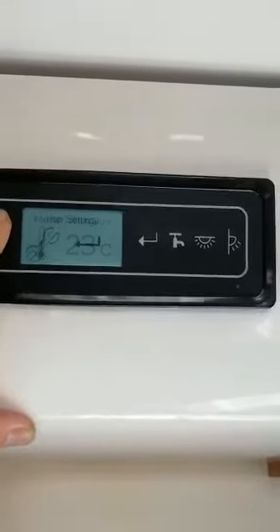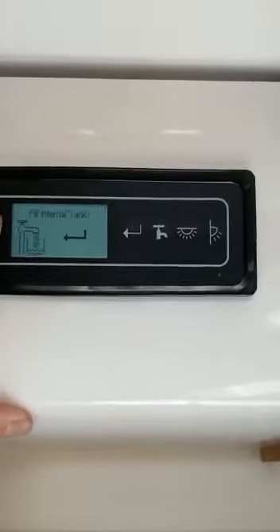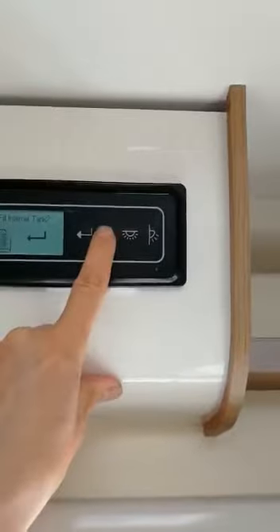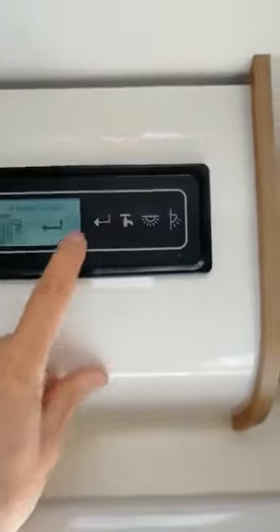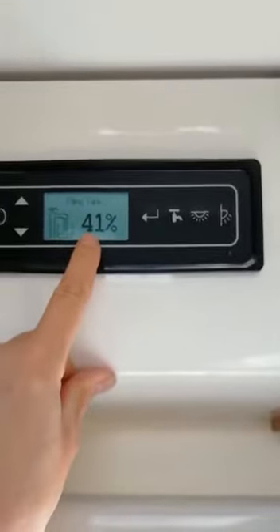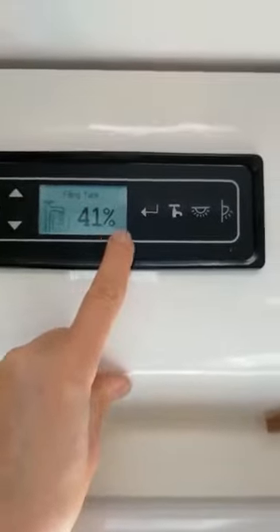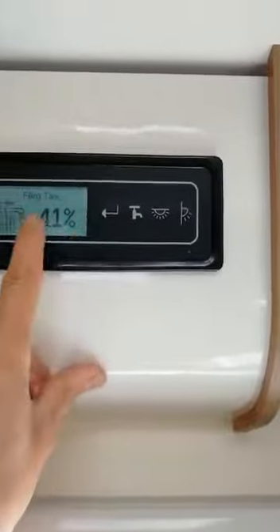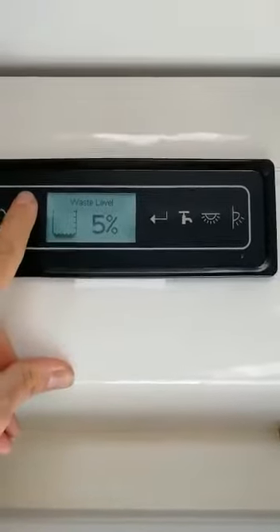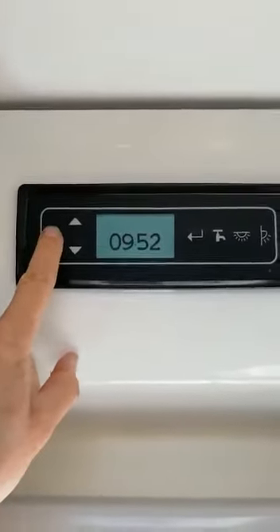If we go back up to battery select we can go back to leisure. Scrolling further up we've got internal temperature, user settings, external temperature, and fill internal tank. Because this is a well system, once you connect your well pump up the pump icon must be on — pump on — to fill internal tank. Select the enter button and it says now filling tank. You can then see what percentage you've got as the water flows through. Further up: wastewater level, and back to time. That is basically it, thank you.